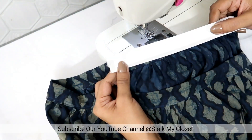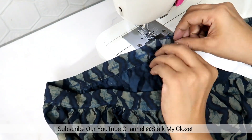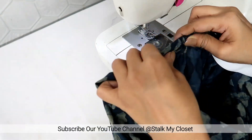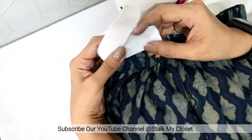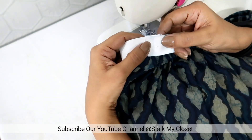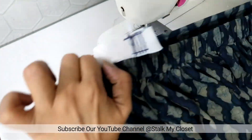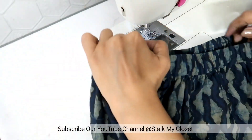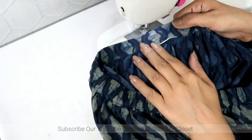Now I will insert the elastic using a safety pin. I have added the elastic — now overlap both ends and make back and forth stitches to secure it. I have made the stitches — just stretch the elastic like this. Now make a stitch to close the opening.